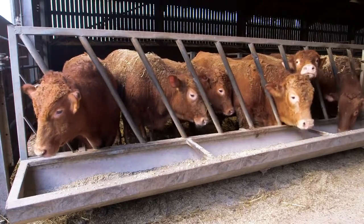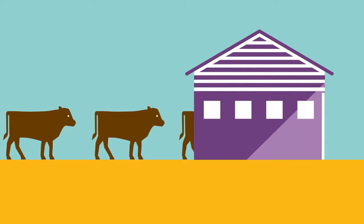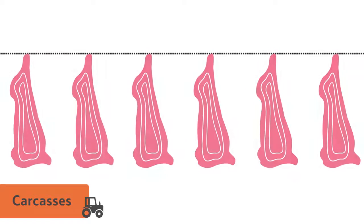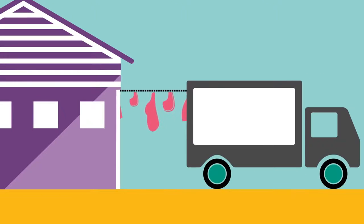When it is time for the cattle to be turned into meat, they are taken to an abattoir to be killed and become what we call carcasses. They are then left to mature in large fridges. Once mature, each carcass is then made into lots of different beef products.